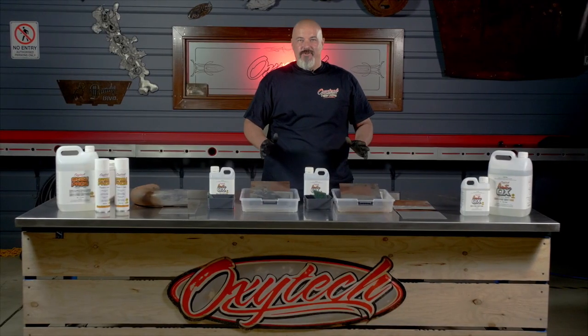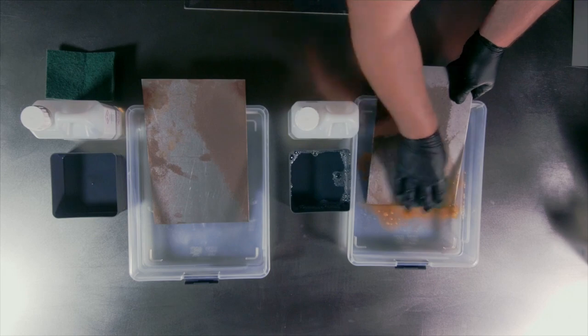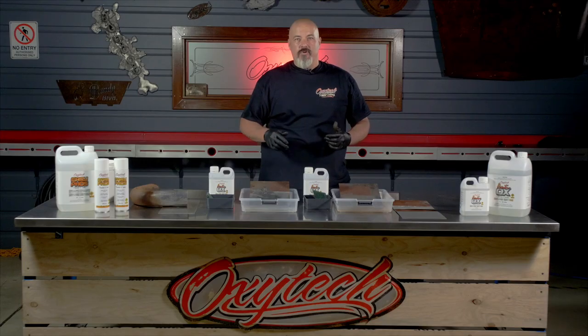Hopefully that gives you a great insight into these two great products: Antiox and EasyFos. Hopefully it's shown you that they're not scary products — they're quite easy to use. If you need any more information or have any questions on how to use these products or any other products in our OxyTech range, be sure to give us a call or drop us a line on Facebook. See you later.